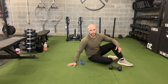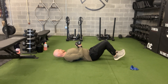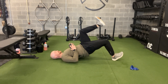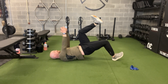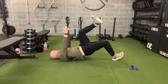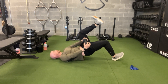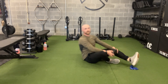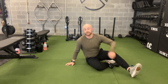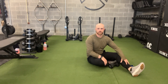This is the single leg glute bridge chop. This exercise is looking to feel a lot in the back of our leg — glutes, hamstrings — and it'll also work our core and our shoulders.